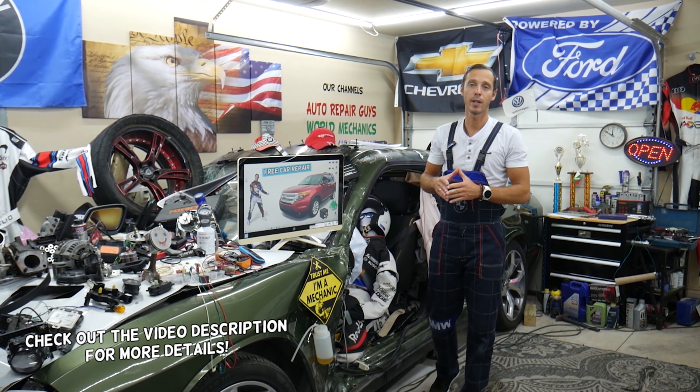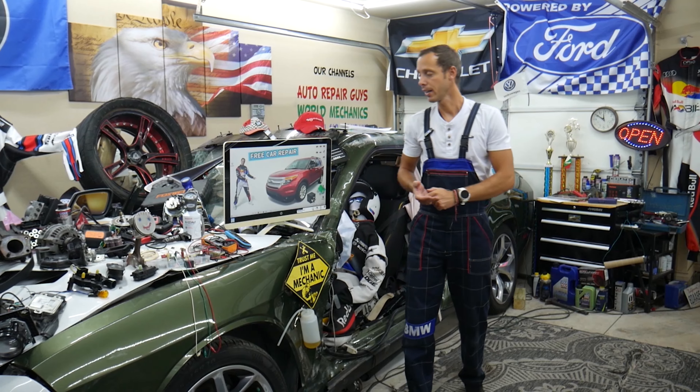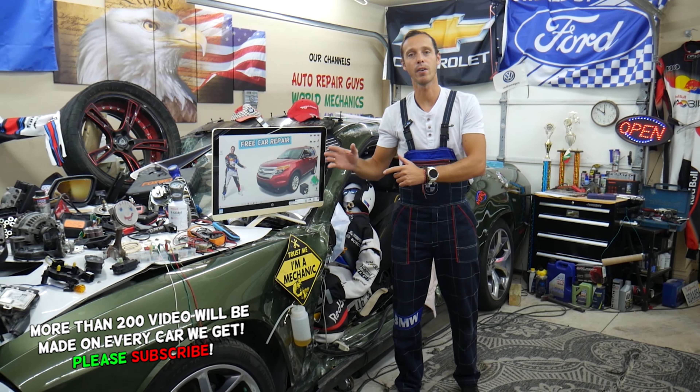Hey guys, make sure you watch till the end. We'll explain a common mistake people make when replacing fuses and relays that can end up costing you quite a bit of money on diagnostics, tools, and parts that you may not need.